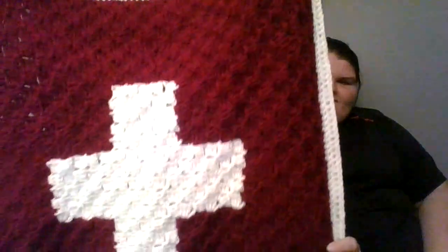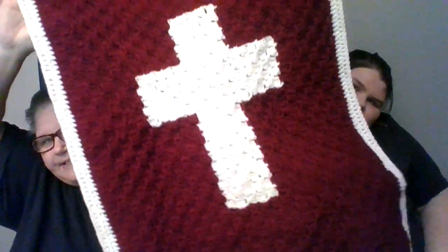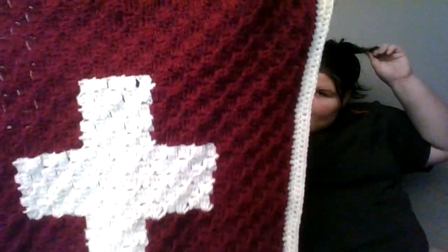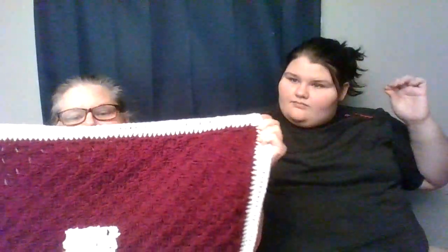I've been working on a project that you haven't seen because I just started it this week and I finished it this week. I can't go any farther because I'm too short, but that is it. That's a C2C cross baby blanket. This is for my cousin's little girl — she's about to have a baby next month. The border is double crochet and then the other part is C2C.